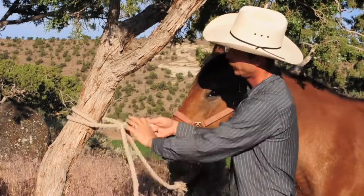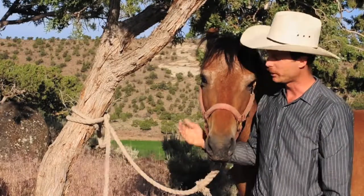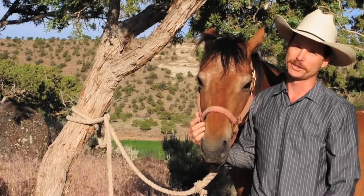So practice before you go on your hunt or your trip and make sure that you can tie that reliably — your guide is going to be impressed when you get there.